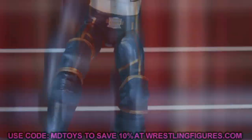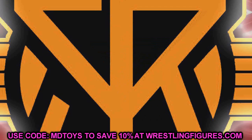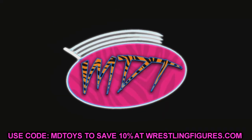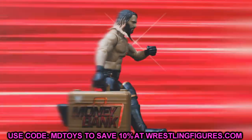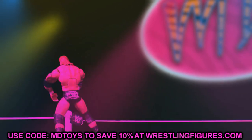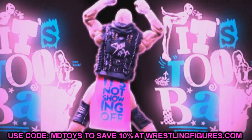Welcome back to another Mod Am Toys video. Today we are back with another WWE Elite action figure set revealed — Elite Series 91. Very excited for this set, I think it's going to be a great set. I know some people have already shared it, I got a little behind, but we're back today and ready to get into Elite Series 91. It's an epic set, I'm super excited.